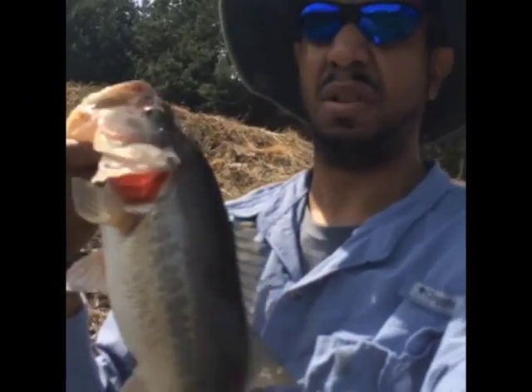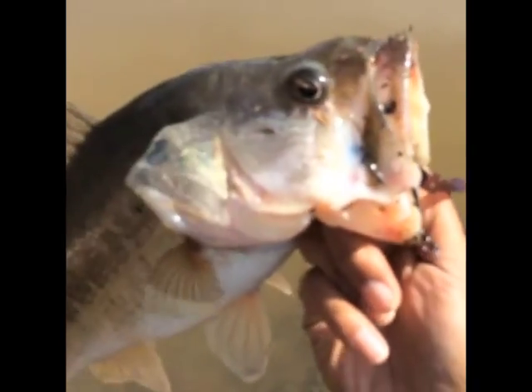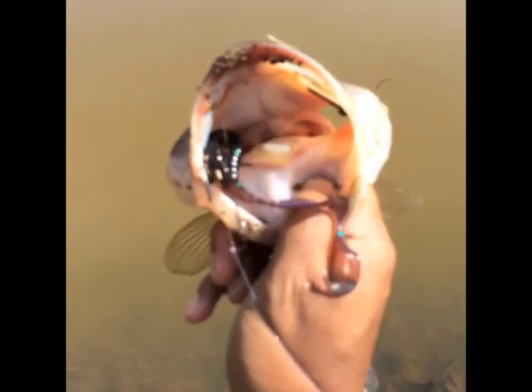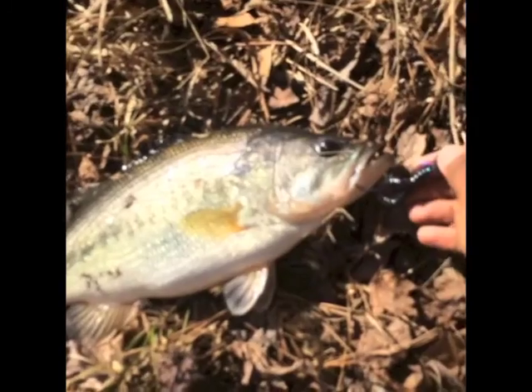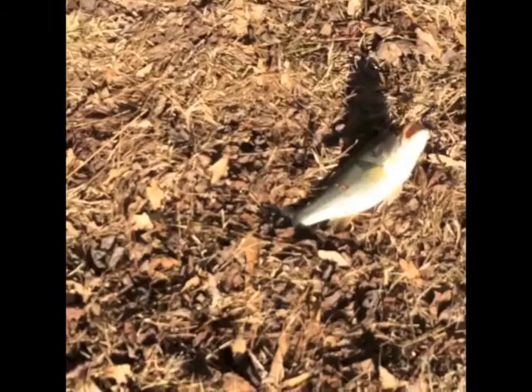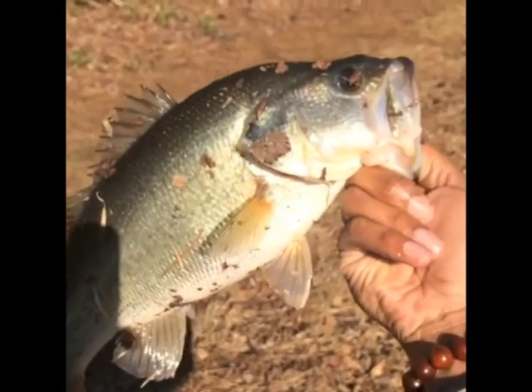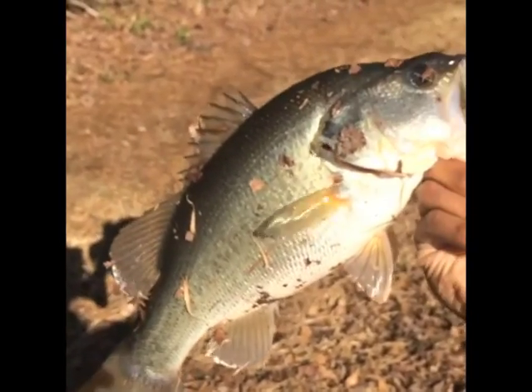I'm not the best, I don't know who is. I lied — what happens on the very next cast? More fatty. It's not the same fish — there's a bunch of them up here on this side.